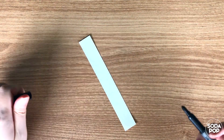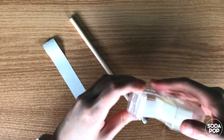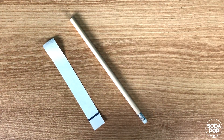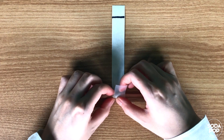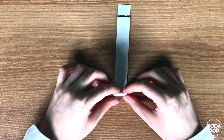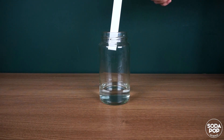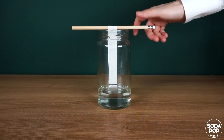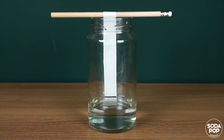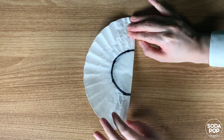Draw a line on the chromatography paper with the black marker. Tape one end of the paper to the pencil. Place the paper in the cup of water — remember, only the bottom is touching the water. This is to prevent the color ink from dissolving in the water before it is carried up the paper. If you use a coffee filter, you follow the same steps.